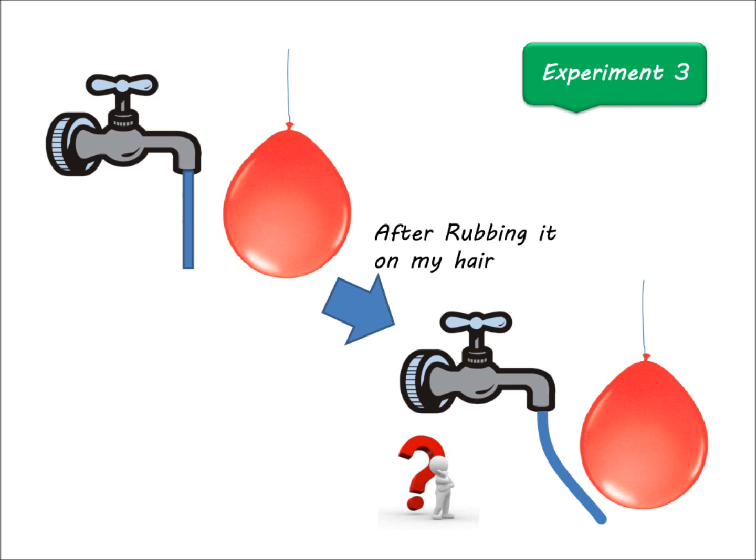Now let's go to the third experiment. First I'll remind you what happened, and then see if you can explain it yourself. We had a neutral balloon and brought it close to the stream of water, but nothing happened. But when I rubbed the balloon on my hair, it attracted the stream of water. By rubbing the balloon on my hair, it gets negative charges. When I bring it close to the stream of water, it pushes the negative charges away, and the side of water closest to the balloon has positive charges — so the stream of water follows the movement of the balloon. It's very simple.